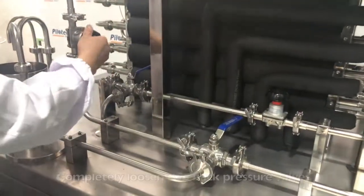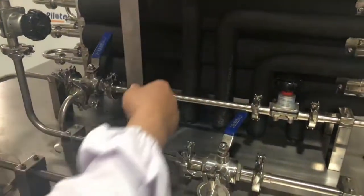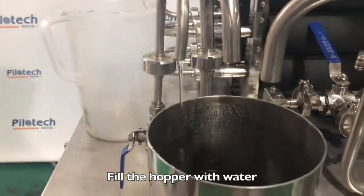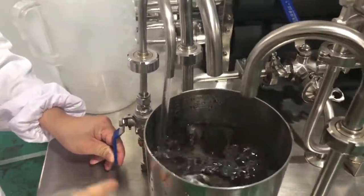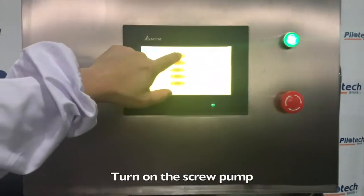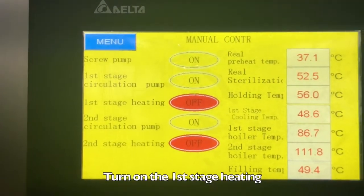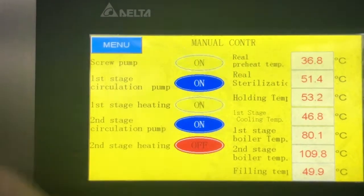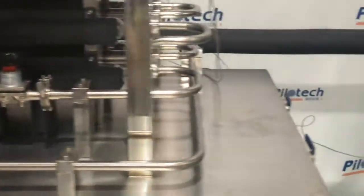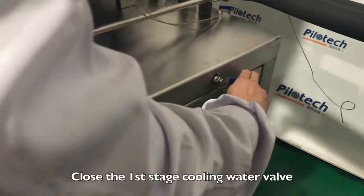Completely loosen the 2 back pressure valves. Turn the two three-way valves to the return position. Fill the hopper with water and close the feeding valve. Turn on the screw pump, the 1st stage circulation pump, and the 2nd stage circulation pump. Turn on the 1st stage heating and the 2nd stage heating. Close the SIP cooling section water filling valve and close the first stage cooling water valve.